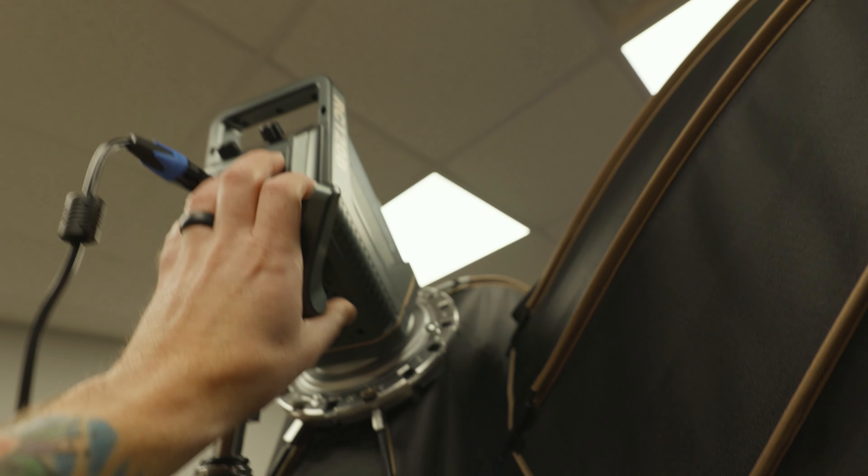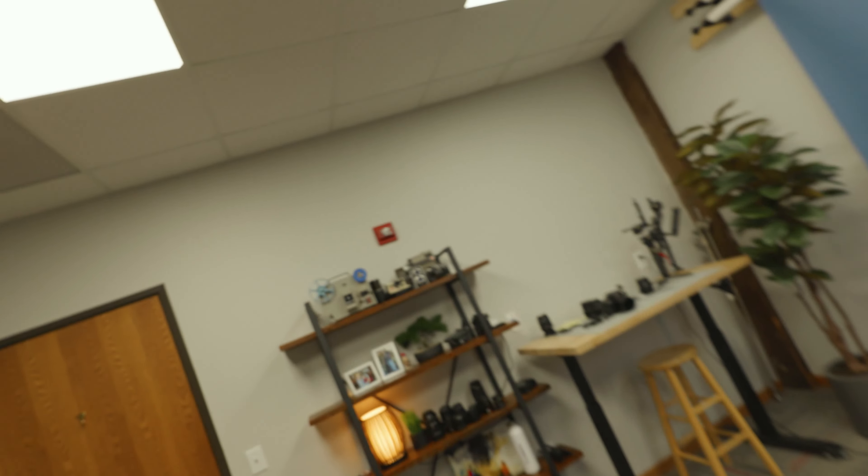Did you know that SmallRig has lights? Yes, SmallRig has lights and they're actually pretty great and they're lighting my studio. First of all, I just want to say thank you to SmallRig for sending these lights over. I'm excited to use them in this space. This video is not a review video — I've got some of those coming out in the near future. I just wanted to show you that SmallRig has lights, they're really good, here's what they sent, and here's how I'm using them.